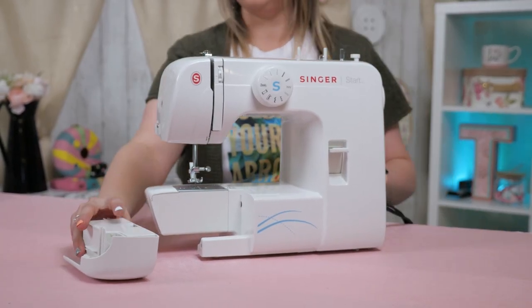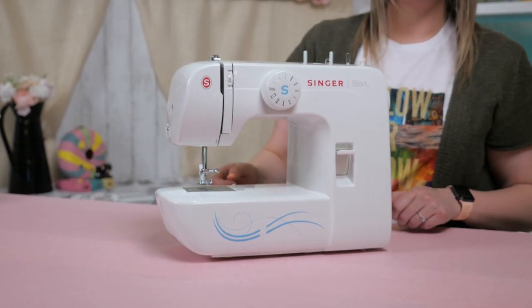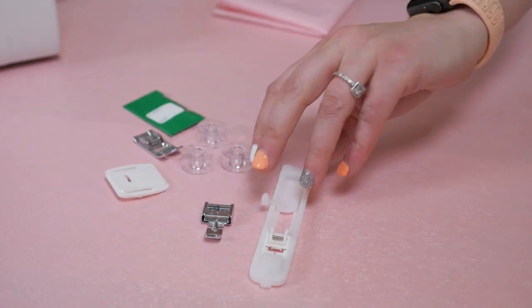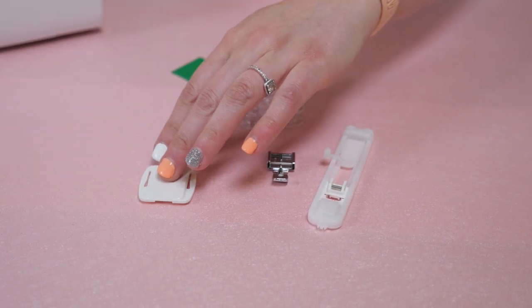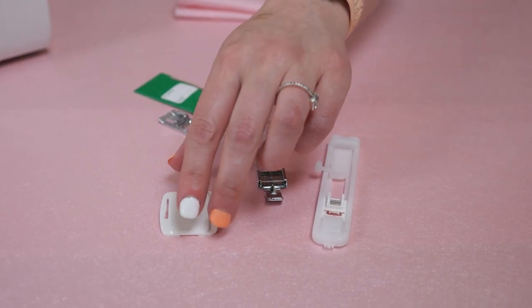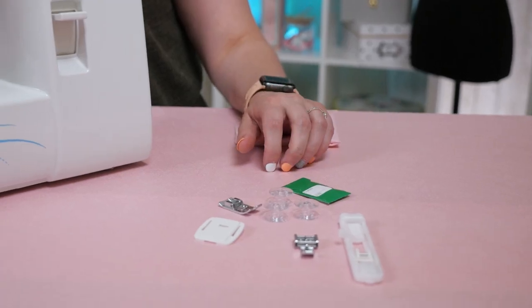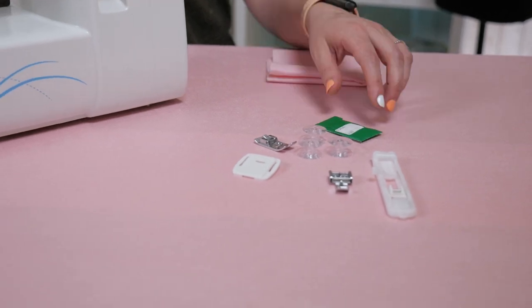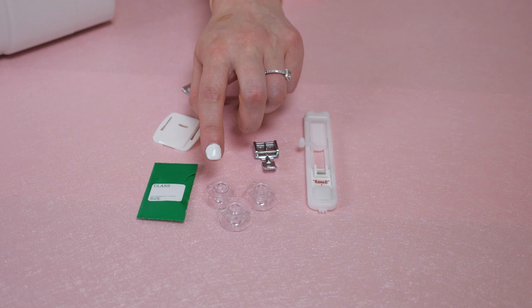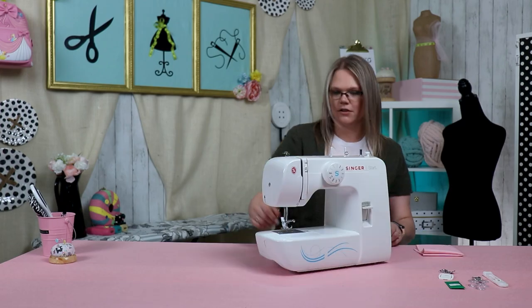Let's quickly go over the accessories that come with your machine. Your accessories will probably be stored right here in this removable piece. Your all-purpose foot should already be on your machine, but it might be in this little baggie too. Then this is the zipper foot, and this is your buttonhole foot. This piece is your darning plate — it's used for free motion quilting or darning, and it blocks the feed dogs so your fabric can move freely. Next up is your seam ripper and cleaning brush. Then you should have received two spool pin felts, a pack of needles, and a pack of Singer Class 15 bobbins. For this machine, you can only use these type of bobbins — please stick to the Class 15 bobbins.